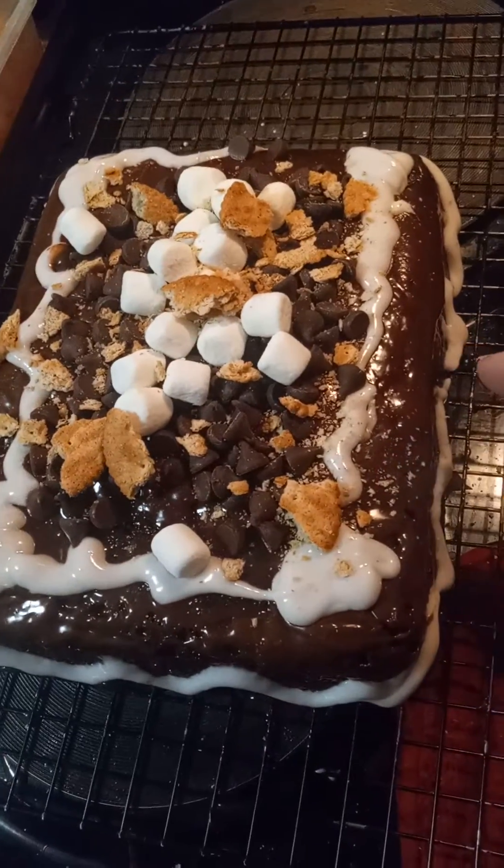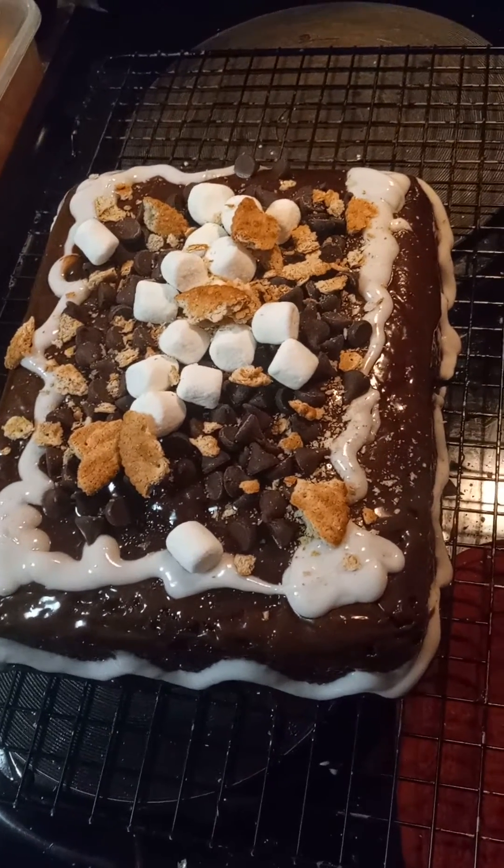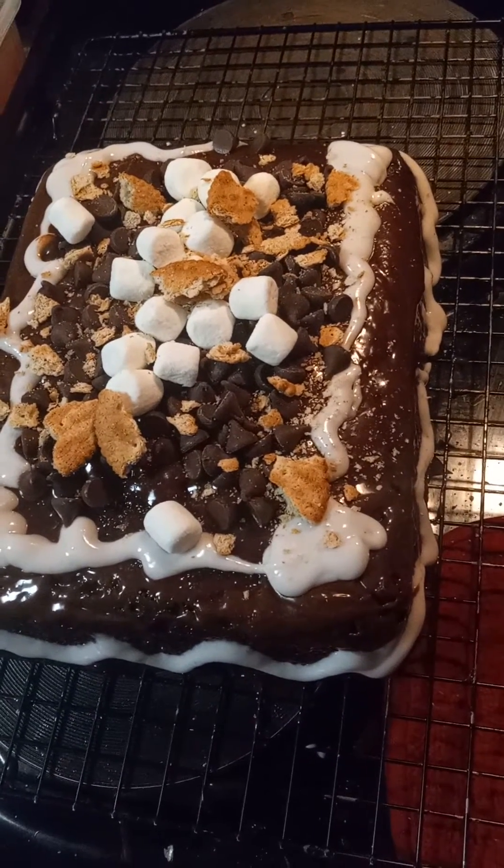We'll cut it right in half. We'll cut it right in half? You'll never know. Twinkie, you can't have any.